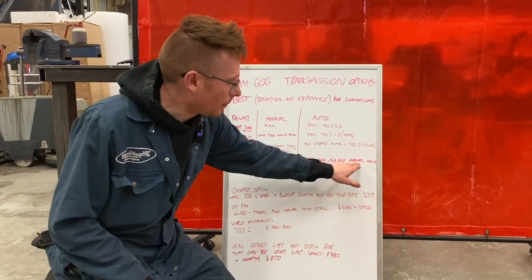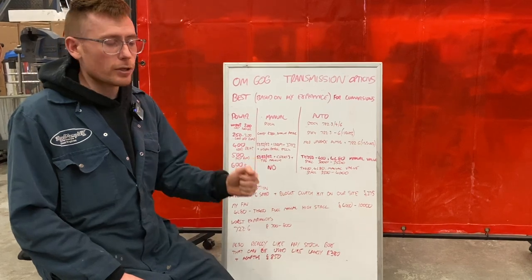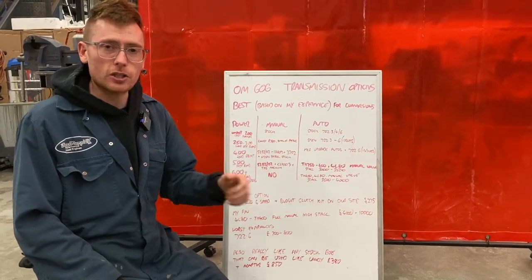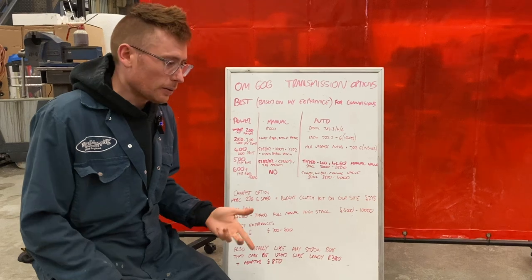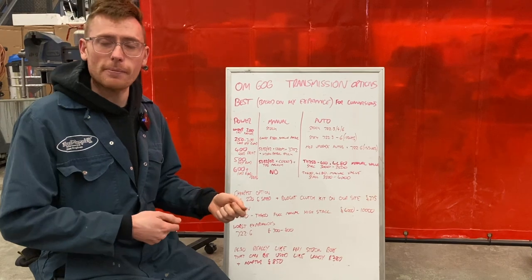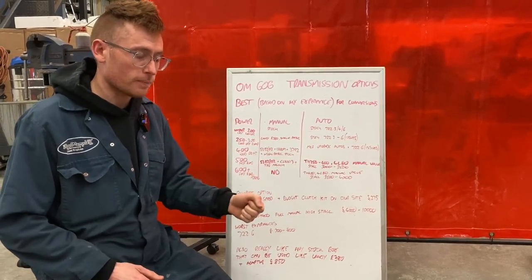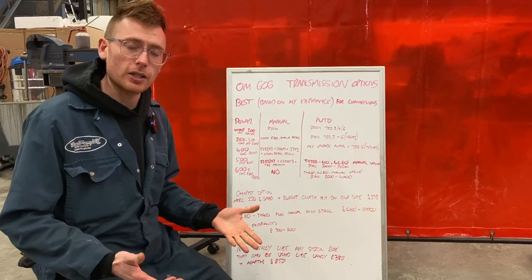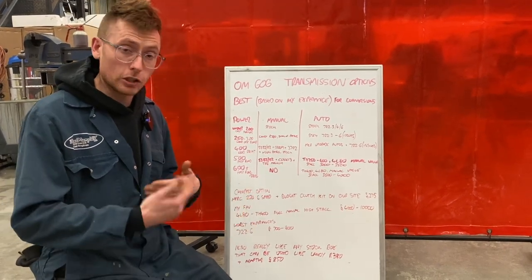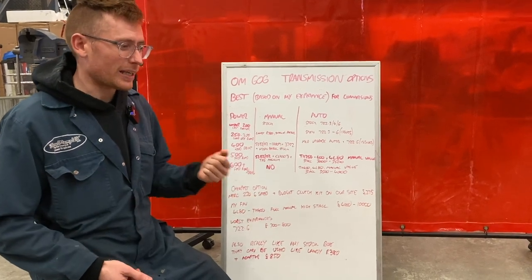For all of these, you'll notice I've written manual valve body. You don't really want one of these transmissions shifting automatically, because it doesn't have a boost reference system that can easily be adopted. If you just use a manual shift position, it prevents any damage to the gearbox. You can learn to drive it really smooth, just like you would with anything else, and it gives you full control.